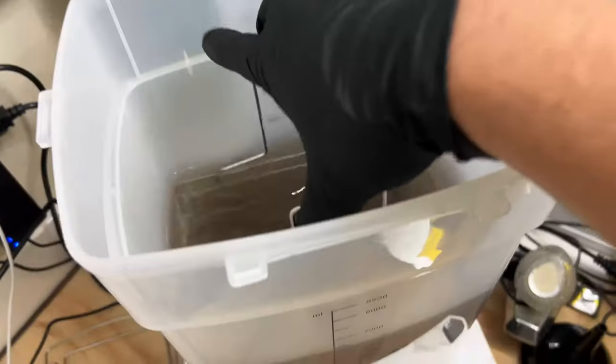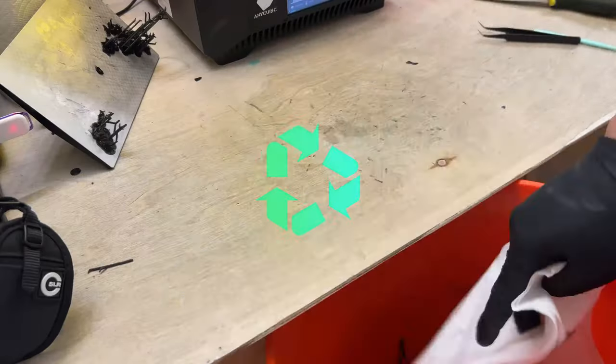With the supports removed, I put it back into the wash for 10 minutes. The supports go into a bucket which I recycle 100% of.